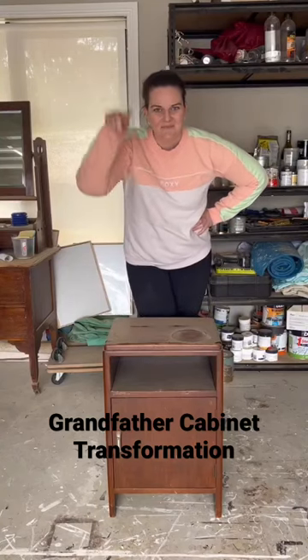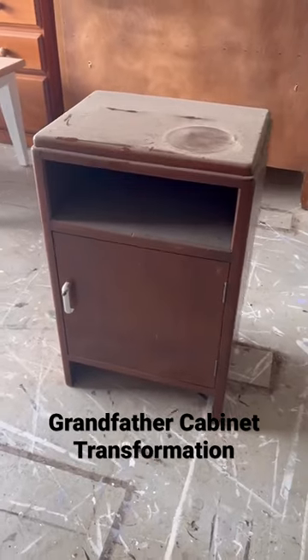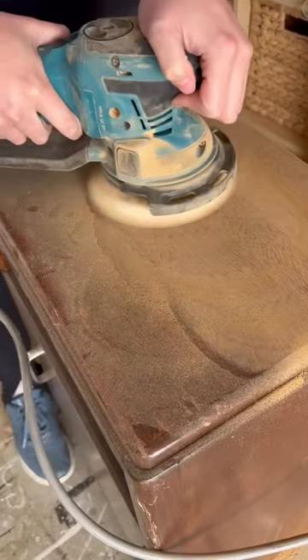Come with me, you know you want to, and let's transform this cute little cabinet together. It's a commission piece, and this is what it looks like before.